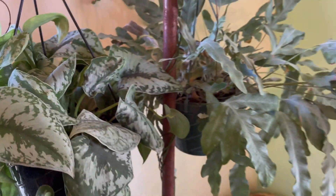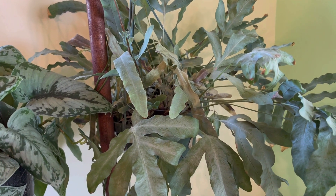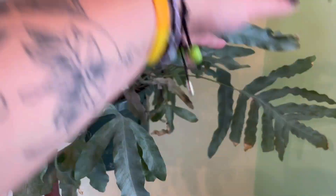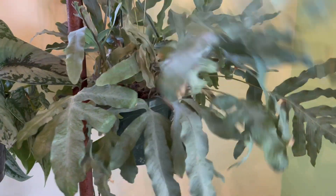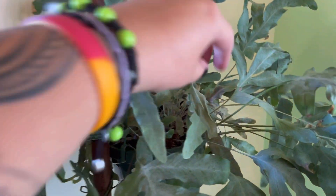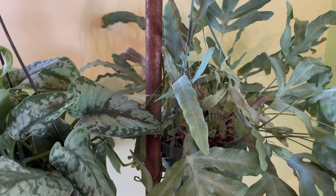Right next to that is the only fern I've been able to keep alive. It's not the best looking but it's alive — it's a blue star fern, I believe, or blue foot fern. I think it needs a water; it has some crispy leaves in there, but that's okay.